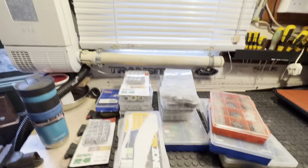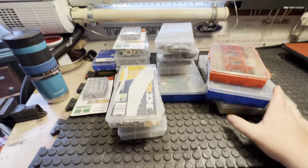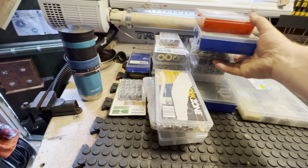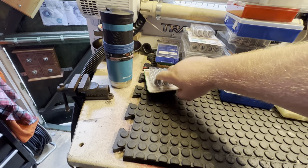We'll do the top bit first with the wee boxes, before we do the bottom bit with the bigger boxes. I'll take the wee boxes out and the wee stuff. We'll go through this first. I'll turn the camera down and in.